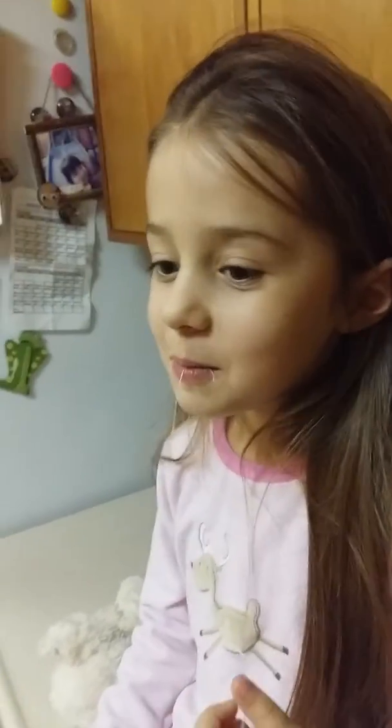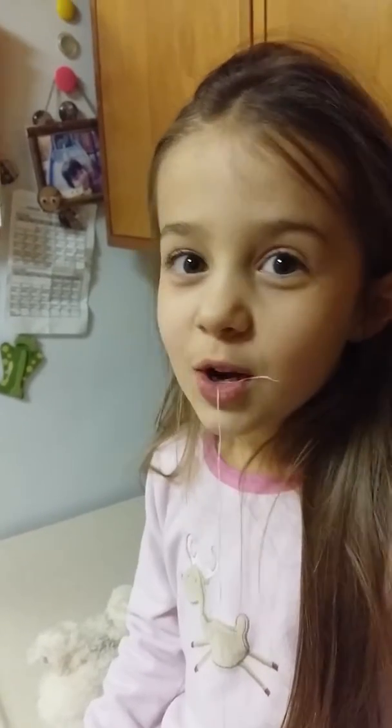Hi, this is my second tooth I'm going to pull out. Well, we're trying. We're first working on it, so I'm going to show you how.